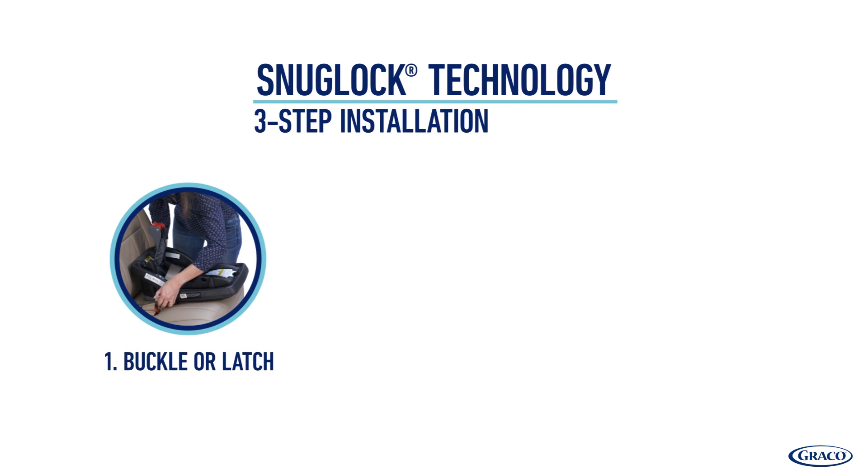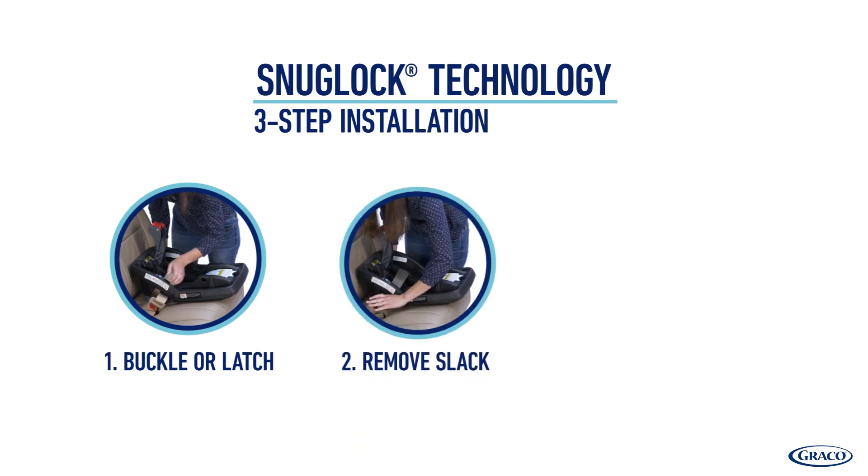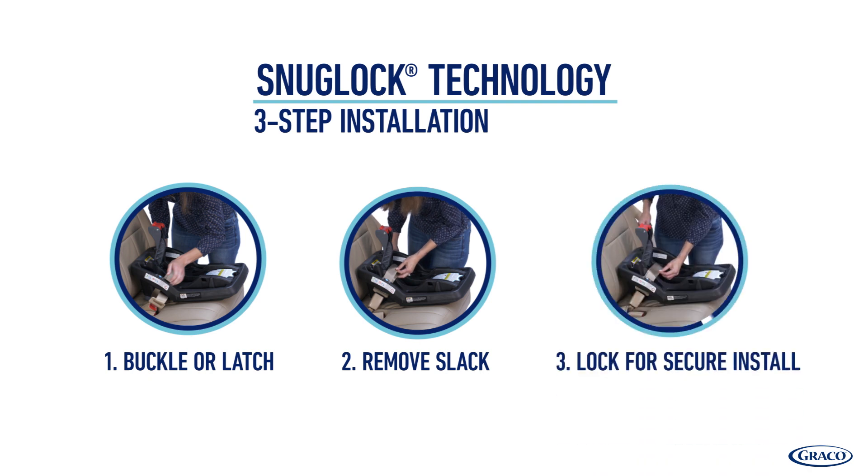Step 1: Buckle or latch. Step 2: Remove slack. And Step 3: Lock for a secure install.